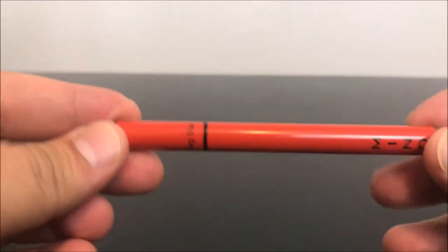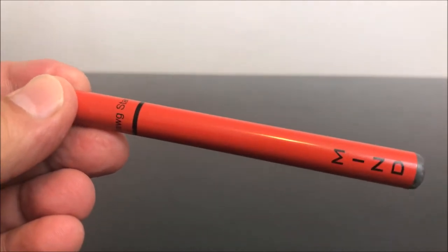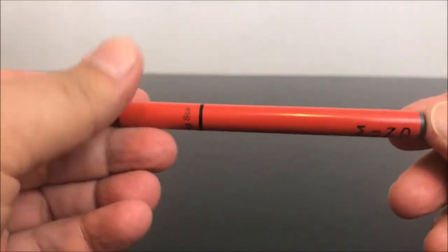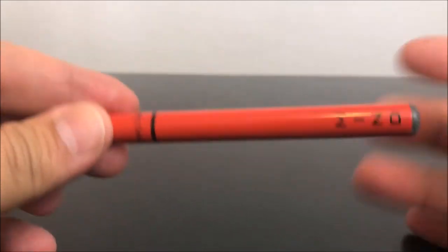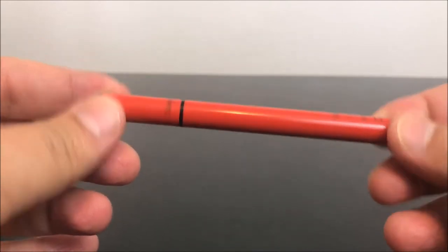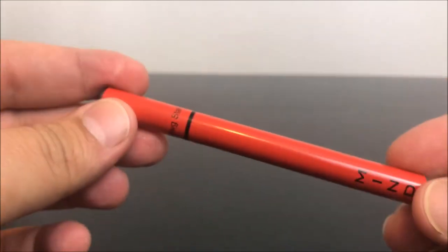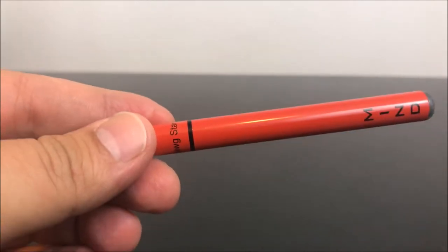Hey guys, what's up, this is Recreational 420 and today I'm gonna do something a little bit different. This isn't a review, but this is definitely a cannabis product — a used up, dead dab pen. What I'm going to do is take this apart and show you guys what's inside of them. We took one apart about three weeks ago and thought it was really interesting, so I have to make a video because it looks so cool and I'm pretty sure a lot of you guys are interested in what the guts of these things look like.